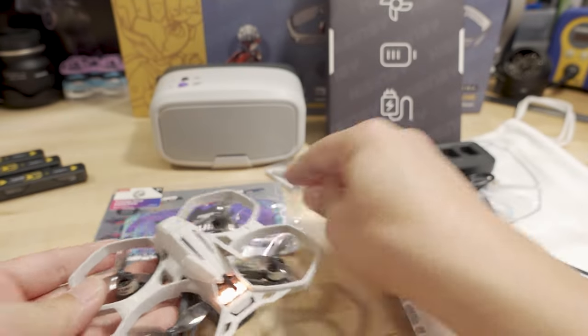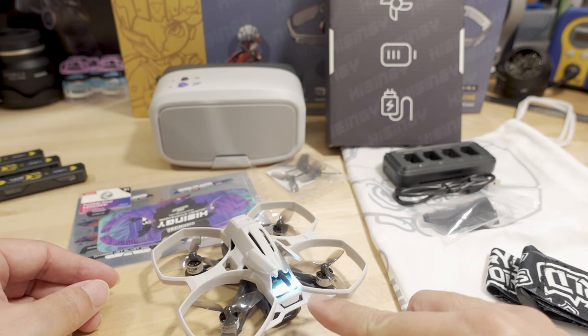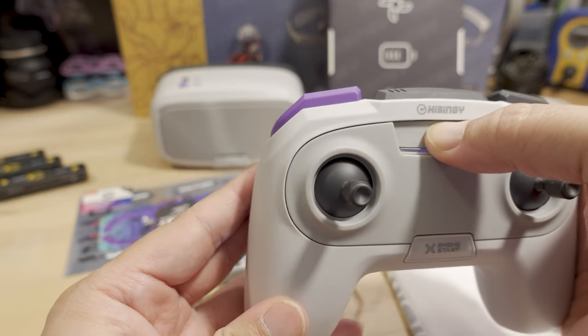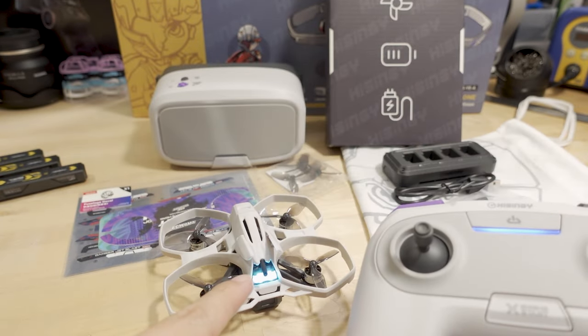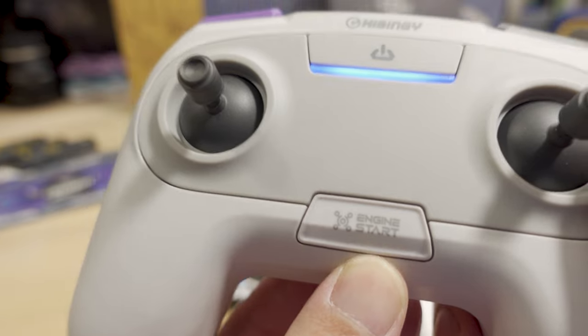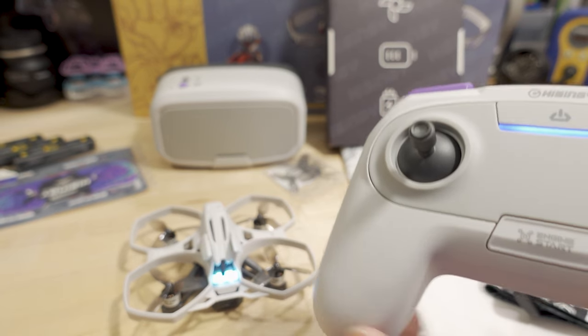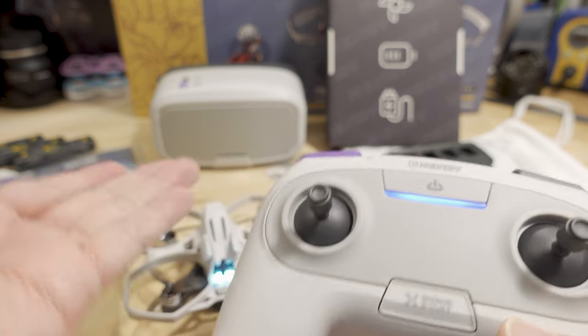Now the drone is slotted in and turns on — it goes through some calibration, the lights flash, and when they go solid, calibration is complete and it's waiting for the transmitter. Turn on the transmitter with a long press — you get some sounds and it actually vibrates. When it shows a breathing light, it's ready. There's a button that says 'engine start'; hold that down, hear the beeps, the props start spinning, and then you can throttle up to take off.